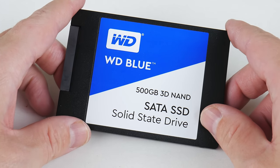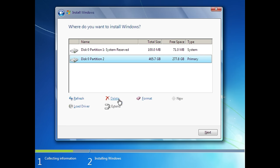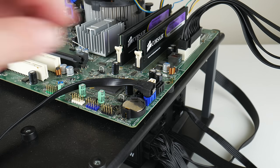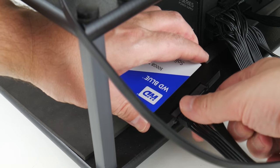We're installing the latest version of Windows 10 with all the updates. I'm using a Western Digital Blue 500 GB SSD. The SATA connector on the motherboard is in a difficult location — I had to use an angled SATA cable, and yeah, not pretty, but it got the job done.